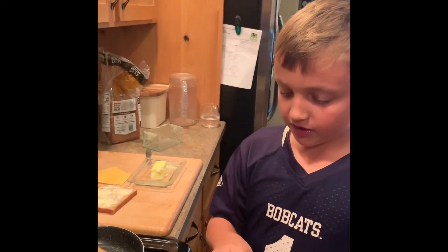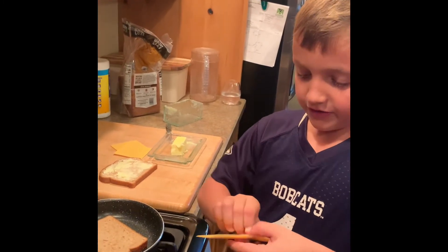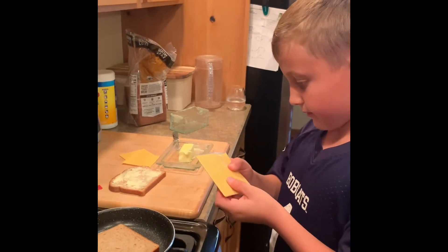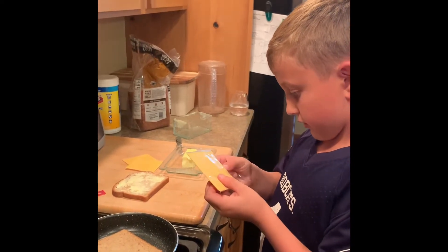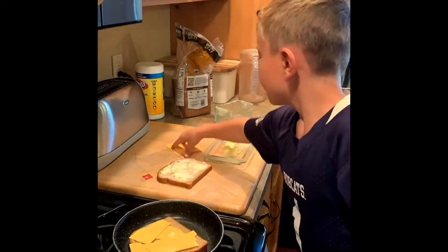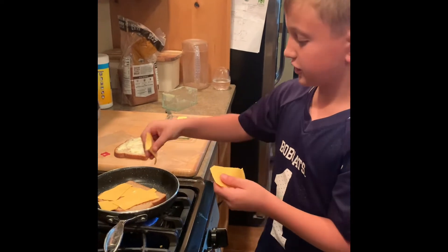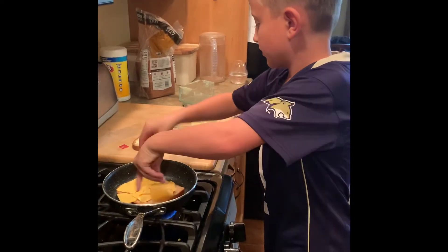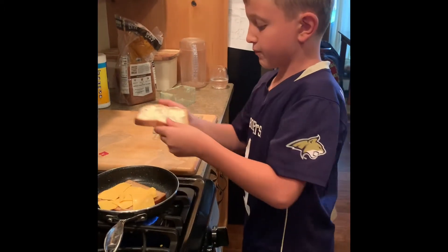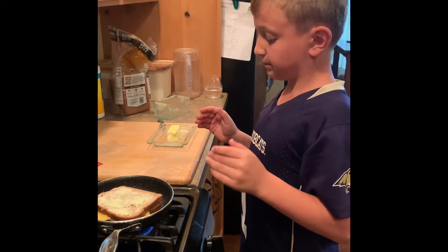Now I'm gonna take off the wrapper and open it. Get the cheese and just put it on. Then put the bread on top with the butter side up, so when you flip it, it's gonna be down.